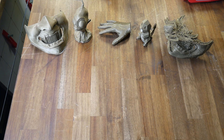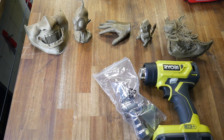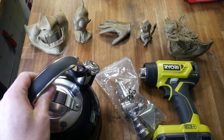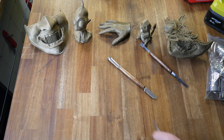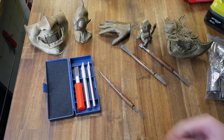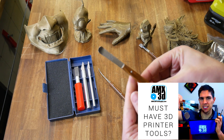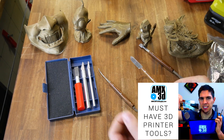Onto the main event — the post processing. The main tool I'll be using for heating is this cordless heat gun and various attachments, but I'll also be experimenting with a kettle to see how boiling water goes for softening the plastic. In terms of tools for manipulation, I've got these AMX 3D support removal tools — I think they're going to be ideal. They have a variety of shapes, some smooth, some round, and they come with a full set of X-Acto blades.